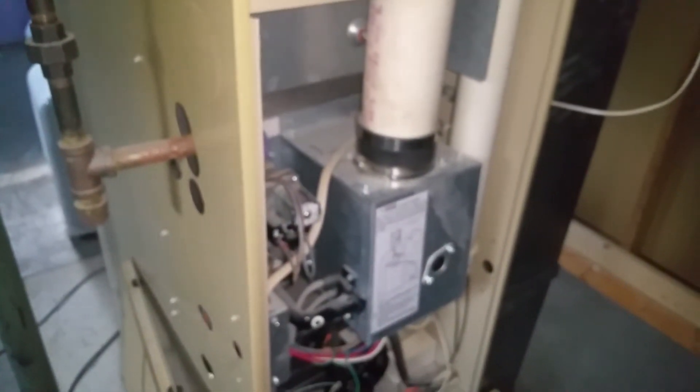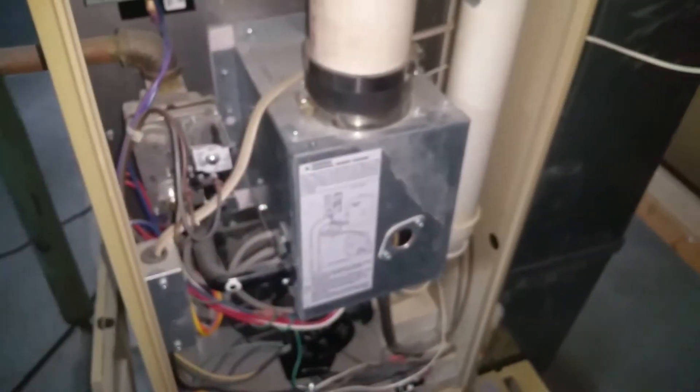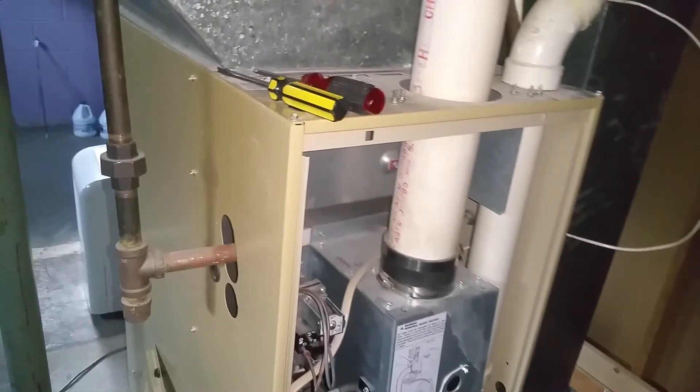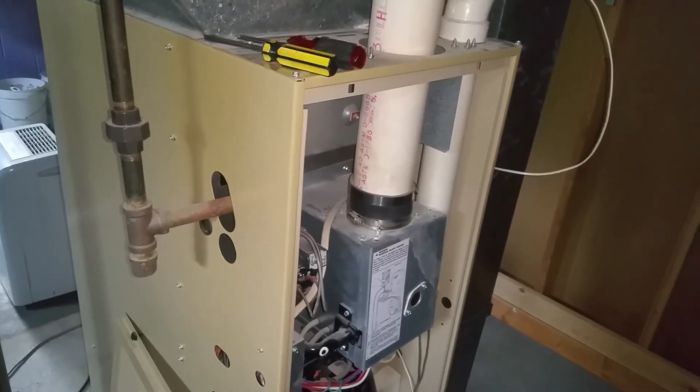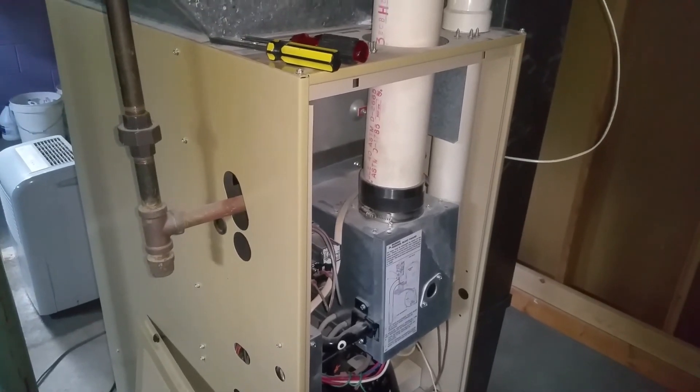All right, thanks guys. Hopefully this helps somebody out. I'm making this to help my dad out if he needs the directions to redo and reset his furnace. Thanks guys, leave comments or questions below. I will leave a link to the actual ignition part if anybody needs help with this — we ordered it on Amazon.